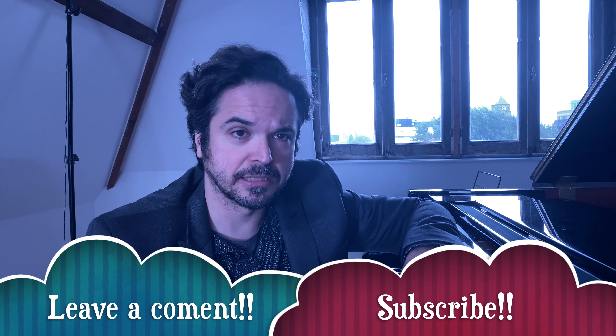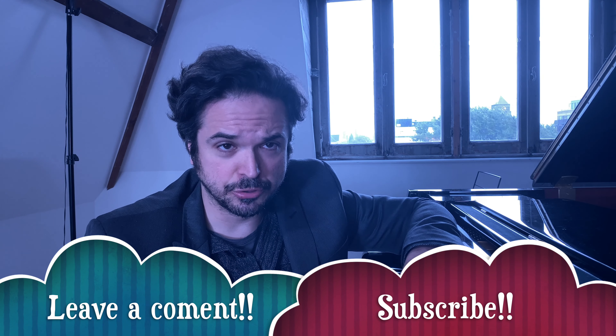If you have suggestions about topics you would like me to discuss, please write to me in the comments — I will definitely take them into consideration. I hope to see you in the next video.